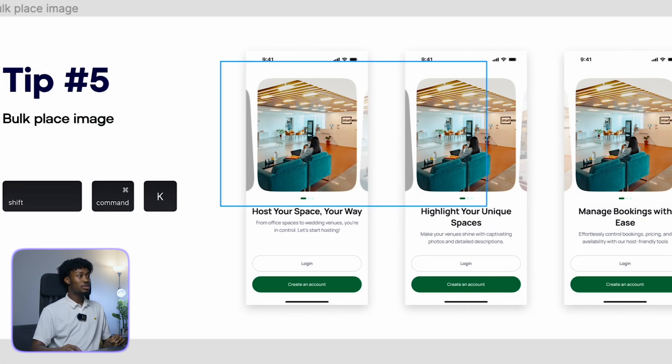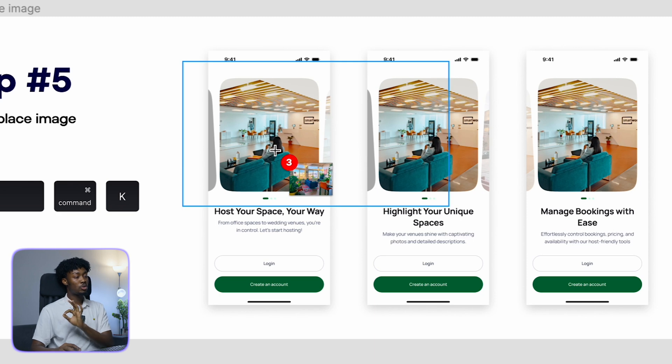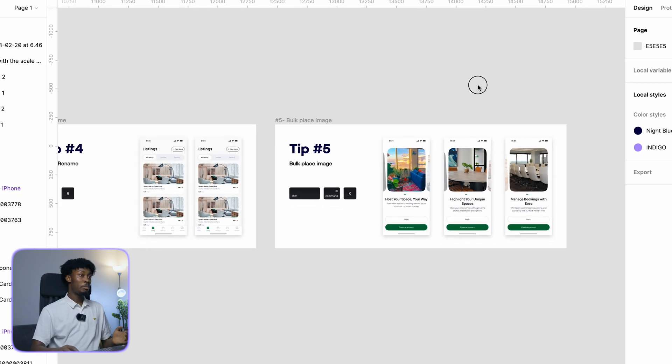Hit Open, and you'll see Figma says 'click or drag to place image' at the top. Just hover over the area where you want to place and click, click, click — it places each image for you. That's bulk place image.